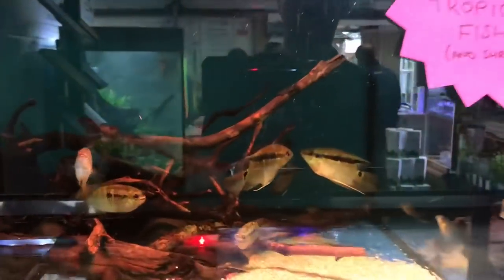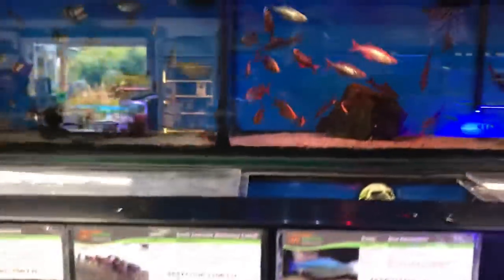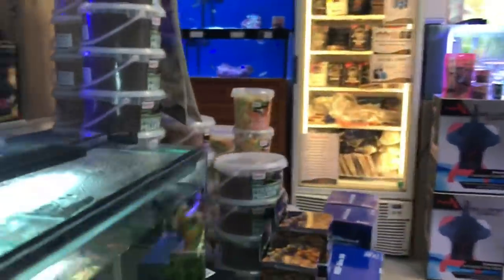We've got a soft water section now — a dedicated section for soft water fish on a different water system so it only has really soft water. We've got a variety of tetras again, cardinals, some cichlids, festives. Then a load of live bearers and rainbow fish — really good quality fish, all well fed. This is the event from today. A load of African cichlids over here. Now they've actually got a marine section as well.